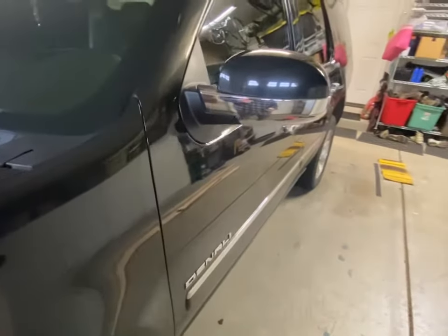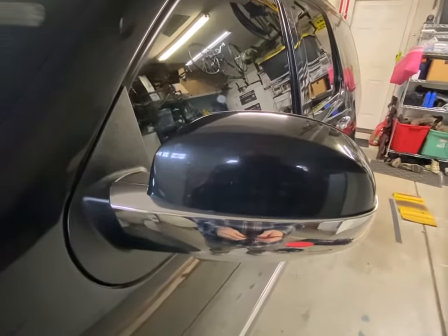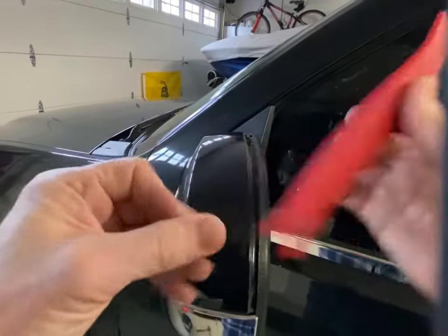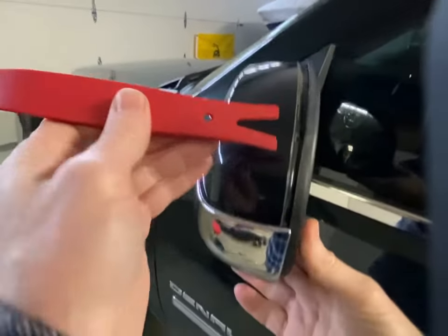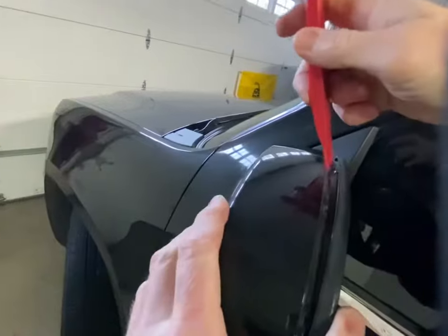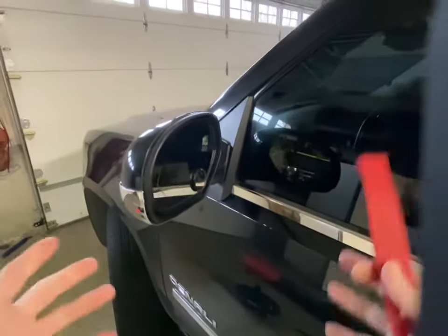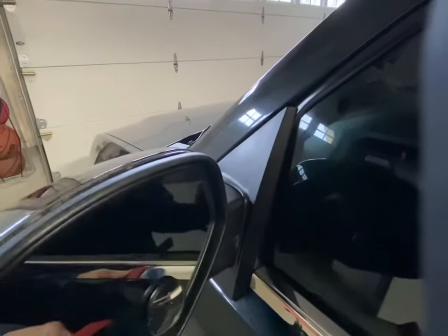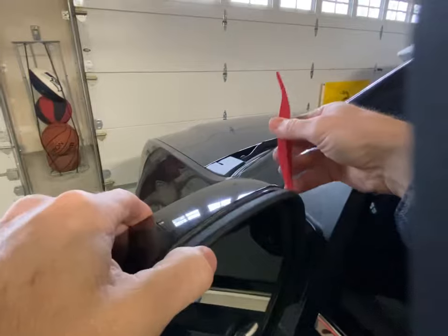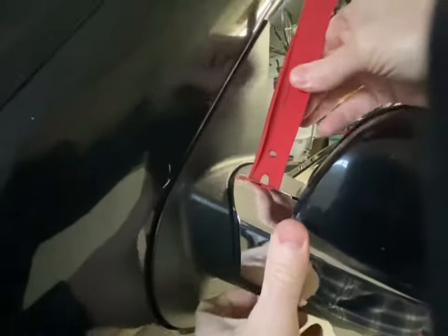To start, we're going to take the shell, the outer cover, off. I've already pre-loosened this shell on the mirror, but basically you're going to come in here with a plastic pry tool. You can get these at Harbor Freight or Amazon. Just put it in there and they just pop right off - it's pretty simple.